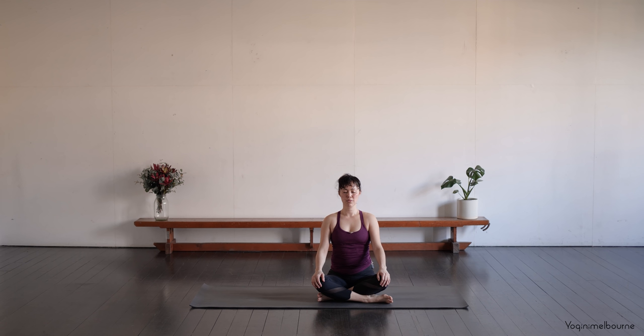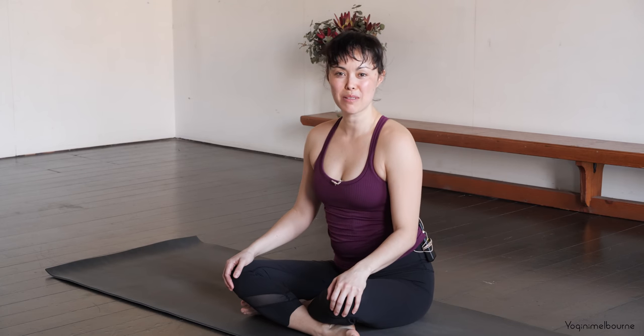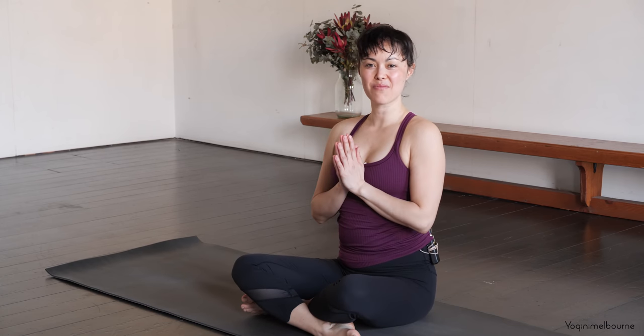When you're ready, you can open your eyes. Thank you so much for joining me for today's practice. I'll see you next time. Namaste.